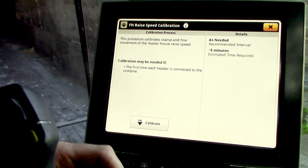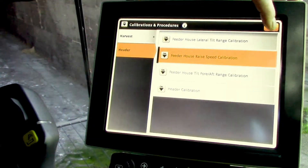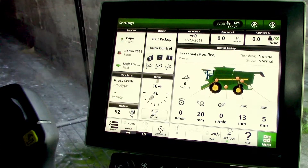Select the save button, then you'll be able to exit out of the screens back to your main menu and you'll be complete.